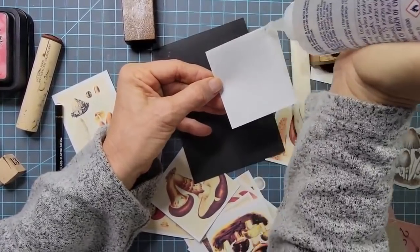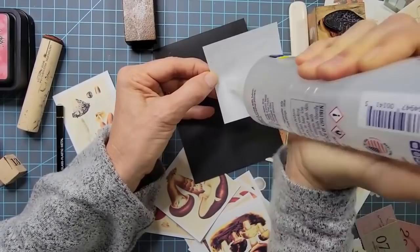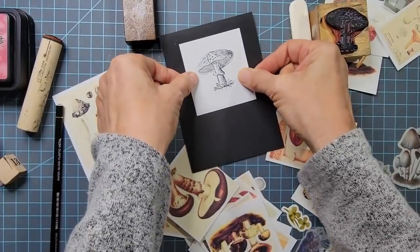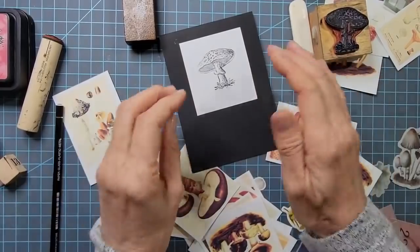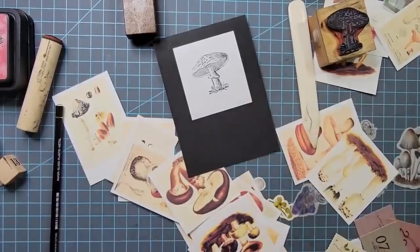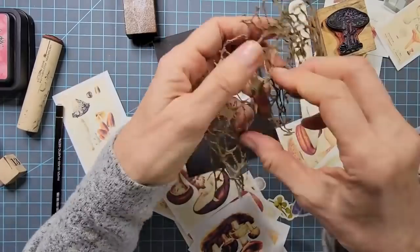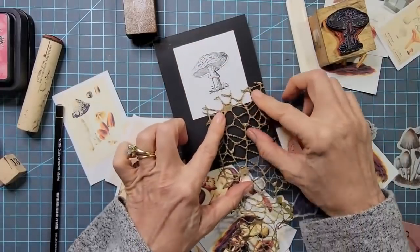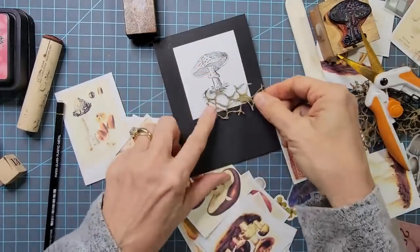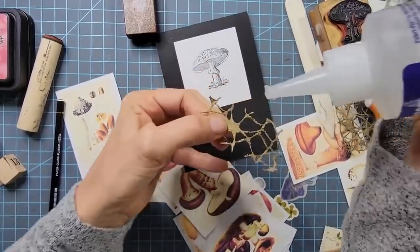I'm going to put the stamp image a little higher because I think I'll put something under it. These come together so quickly. You could make a set of these for somebody — maybe somebody has an autumn birthday and you gave them a set of handmade mushroom cards. Who here likes mushroom soup? I'm a big fan. I'm sure Campbell's picks out the safe mushrooms — I have faith. Maybe it's blind faith, but I have it.